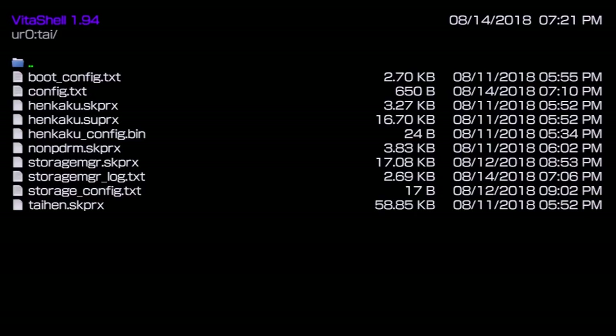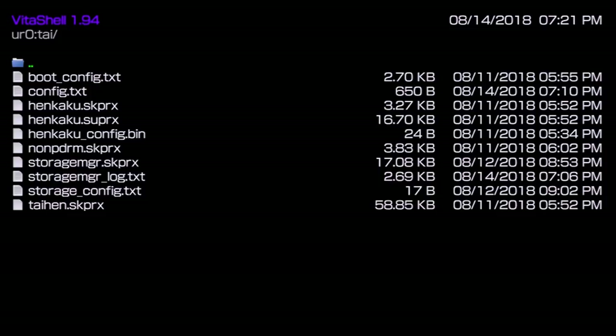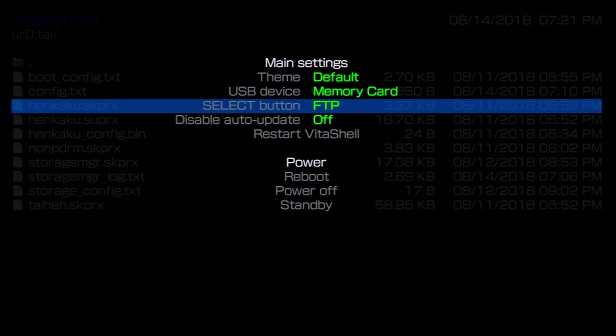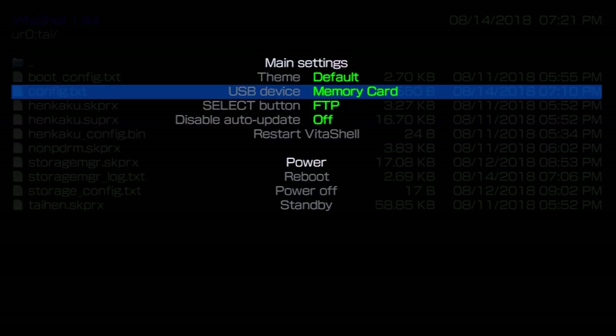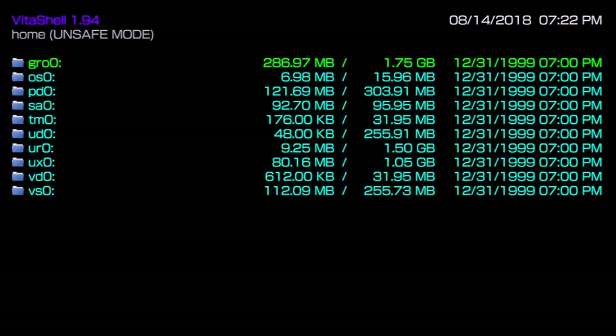Now let's go to VitaShell and work on transferring the game. In VitaShell, press the Start button and pick what you want to do — you can select FTP, USB, or choose what exactly you want to dump from USB device. I'm going to do everything over FTP. Back at the root, you can see GRO0 — that is the actual game cartridge. Press the Select button to initiate FTP.